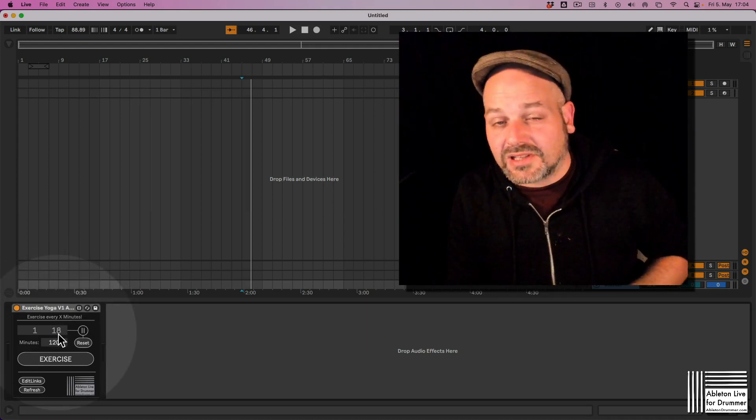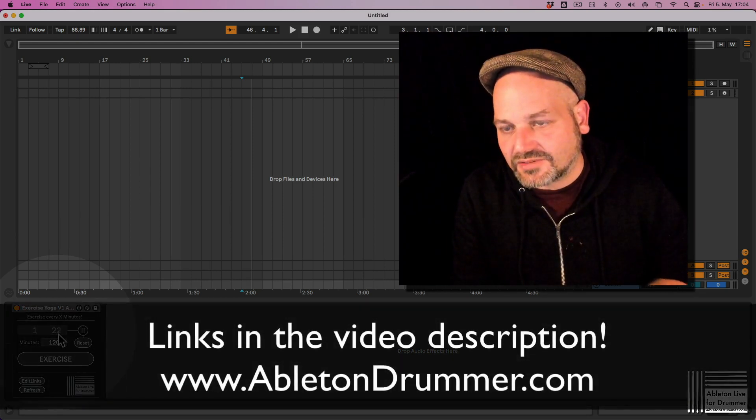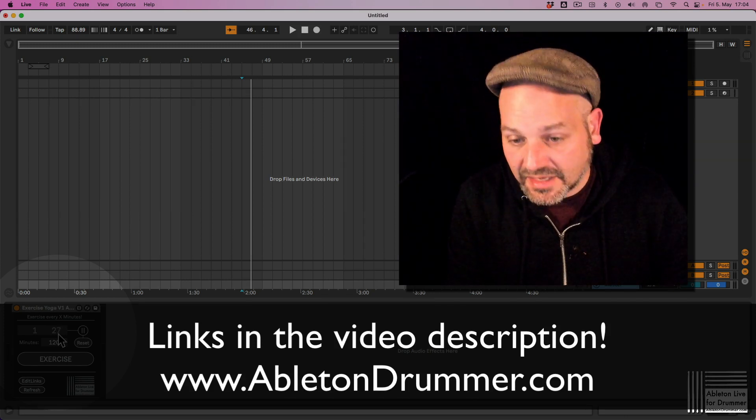This is a Max for Live device, and Max for Live is needed to use it. Max for Live is included in Ableton Live Suite or can be bought as an add-on for Ableton Live Standard.